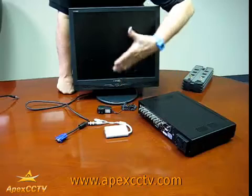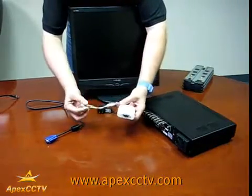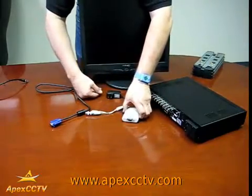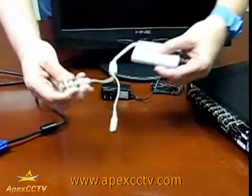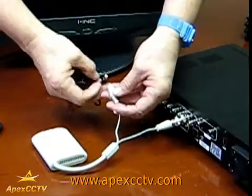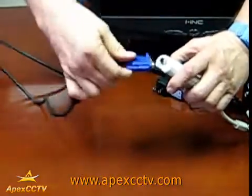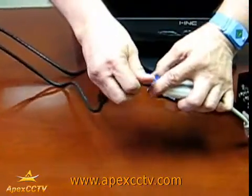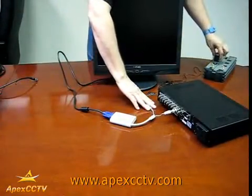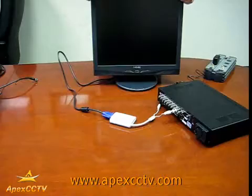A second method to hook up the DVR to a PC monitor instead of a TV is using a converter. That will convert the DVR output to a monitor input. The output from the DVR goes in here, you plug in the power for the adapter, the monitor cable goes on the end and you secure it. Then plug in the power at the adapter, and this will run the signal from the DVR right into your regular computer monitor.